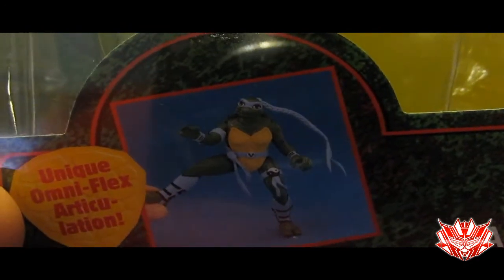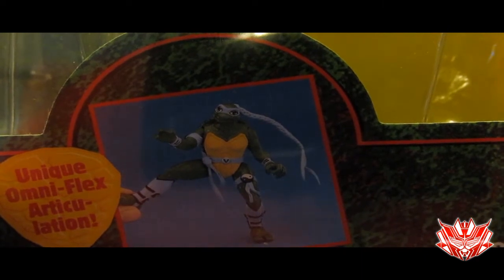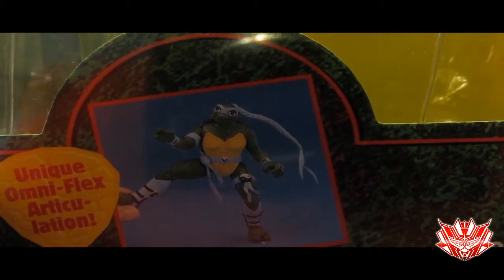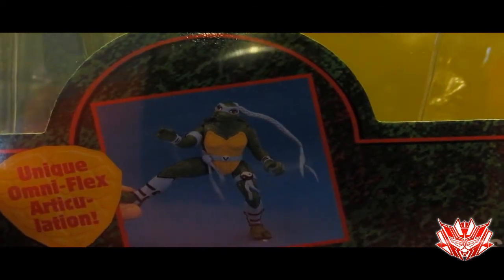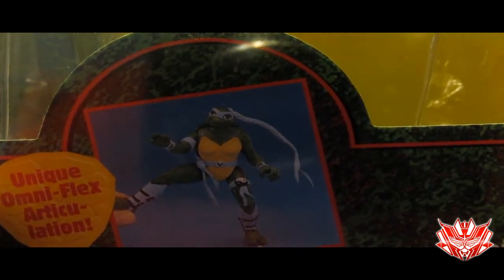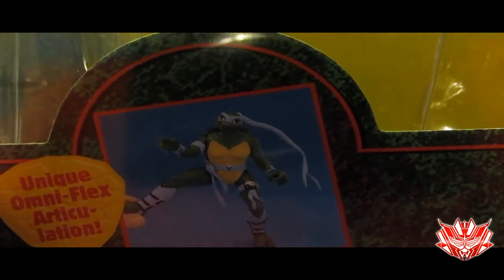During my toy review segment, when I actually reviewed this figure, she was lacking on paint, she was pretty much a statue in most areas. Some areas she was able to move — like she had a ball joint in one area of her shoulder, and her legs here and there. But her elbows were molded, her hands were molded, her knees and her feet were molded, her head could swivel, and that was really it. And definitely her color scheme was not so accurate.